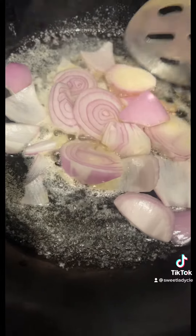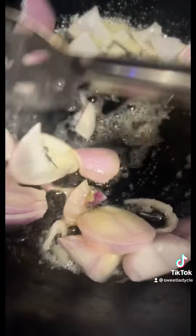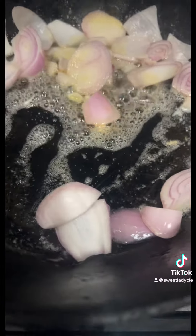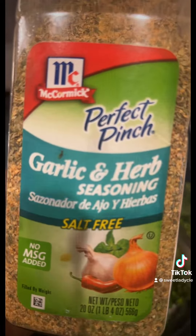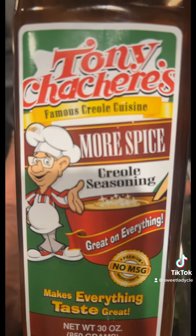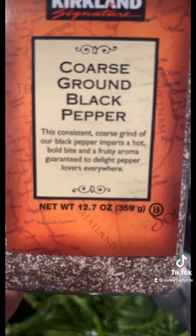I got some shallots with butter. I'm about to add my broccoli. Garlic herb seasoning, granulated garlic, Tony Chachere's, and black pepper — and that is it.